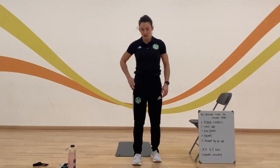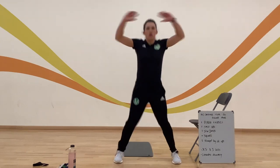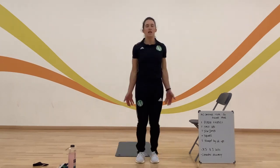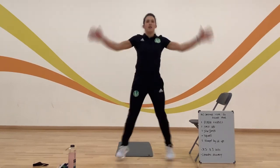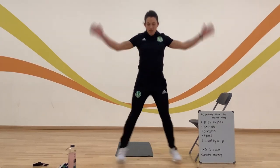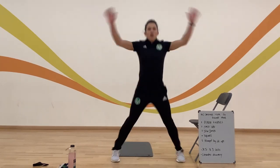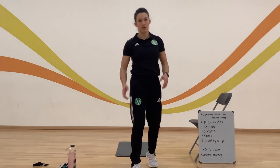Next one is star jumps. Are you ready guys? I'm sure you're doing really well at home. Here we go — counting reps. I beat my score with 55 in that last set. Those last 10 seconds you should work really, really hard — make sure you're getting your heart rate right up.